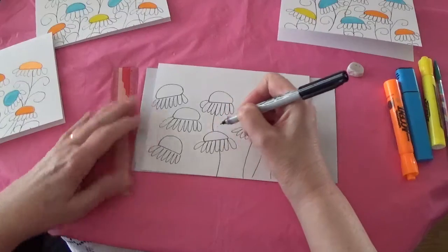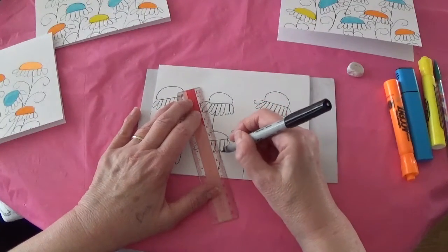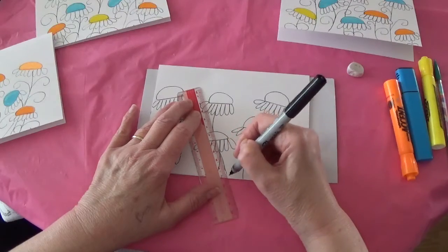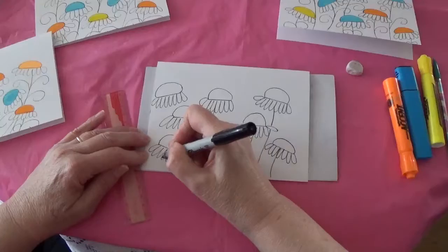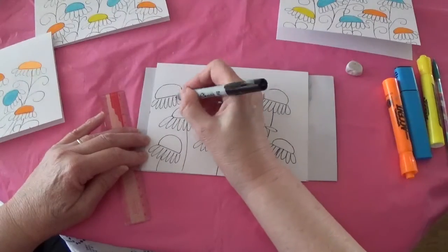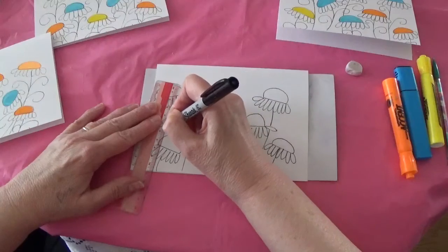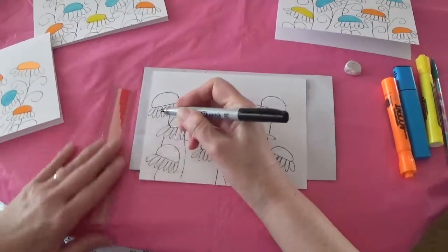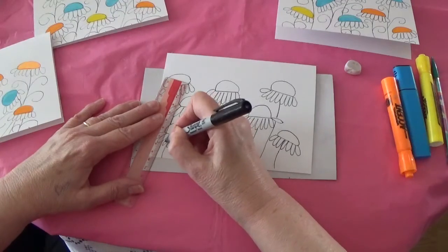I tend to curve the stems, though you don't need to. There's one I'm going to have to check to see where it should come out — right about there I think is good. Once you've got all the stems in, there's another one I'll have to eyeball with a ruler, and one more to get it to the bottom right there. So all my stems are in place.